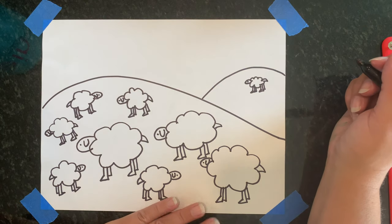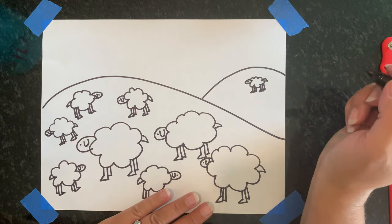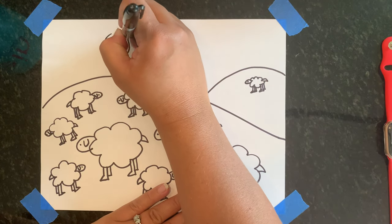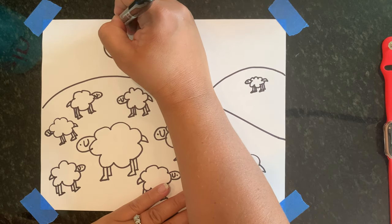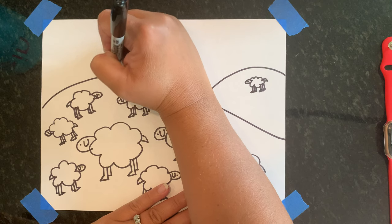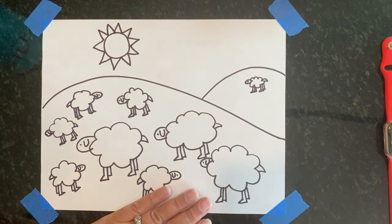I'm going to put a sun in the sky because I like it when it's nice and sunny. I have to tell you that I don't like corner suns — they kind of make me crazy. So I'm going to draw a whole circle sun, and then put points on it, which are just triangles like this, in the sky.